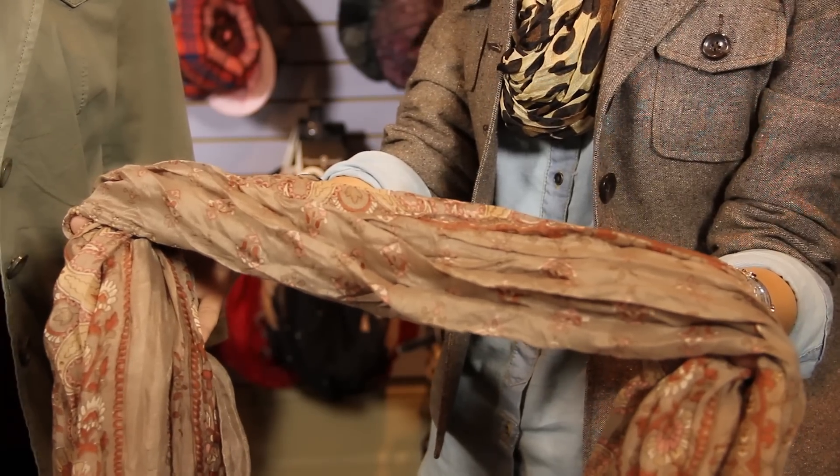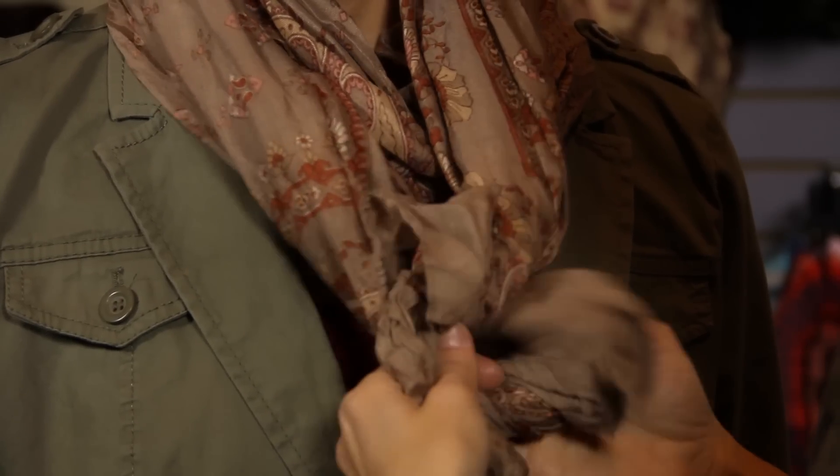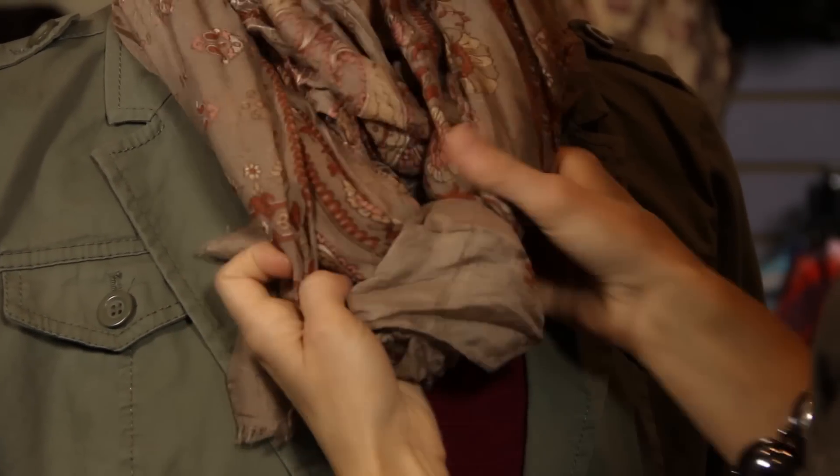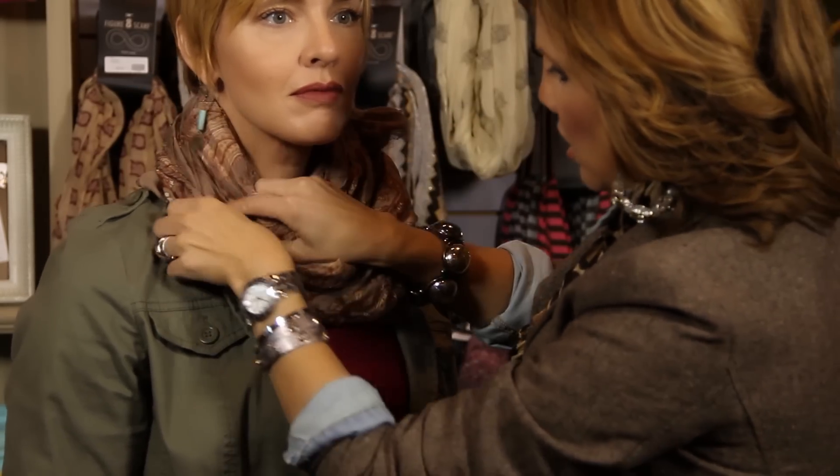First, you want to take an oblong scarf, then you're going to split it in half, wrap it around the back of the neck, and then bring the tails forward. Next, tie a square knot, then once you tie the square knot, tuck those tails in underneath the scarf and shift that to the back.